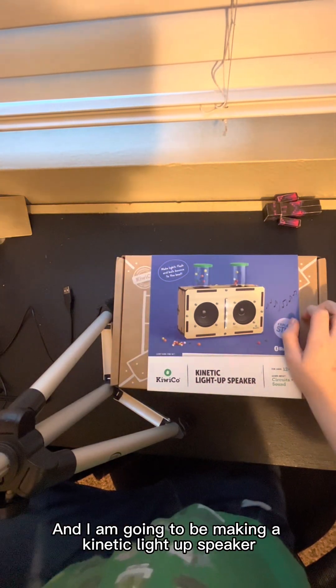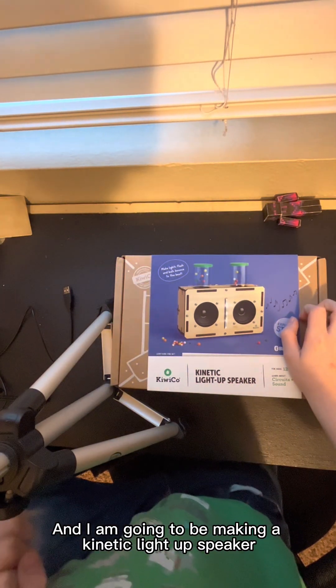Hey guys, it's me Liam from Border Busters, and today we're going to be making a kinetic light-up speaker from KiwiCo.